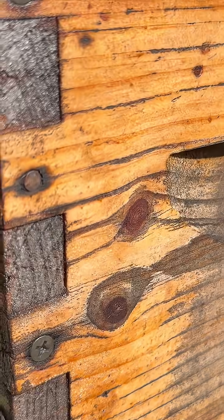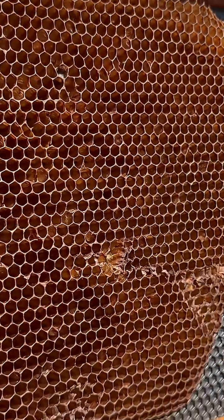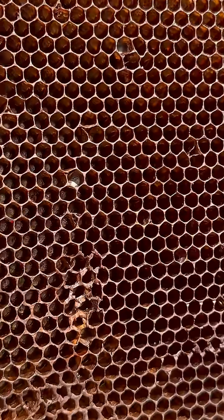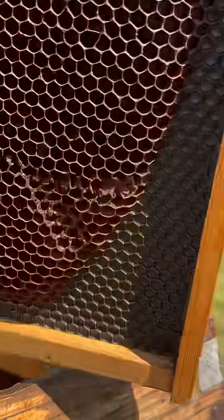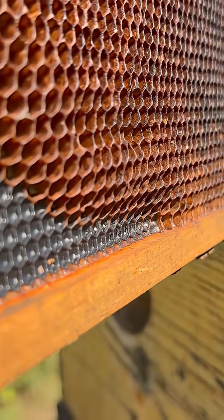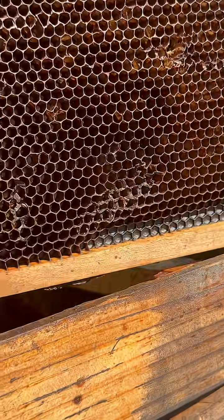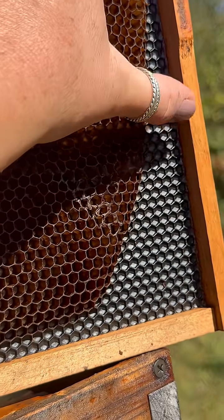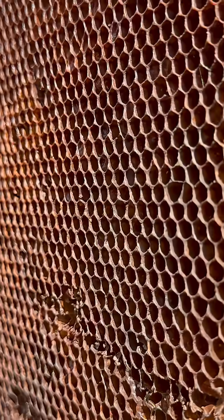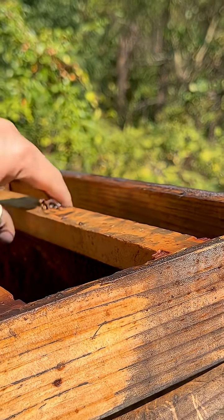This here is a five-frame box that's going to be put away for winter. This is what a frame looks like that's in a brood box — this one is not being used for whatever reason. This is what drawn comb looks like; you can see some of the wax foundation here, but this is drawn out, as we say. These are here just in case I need them for my fall prep.